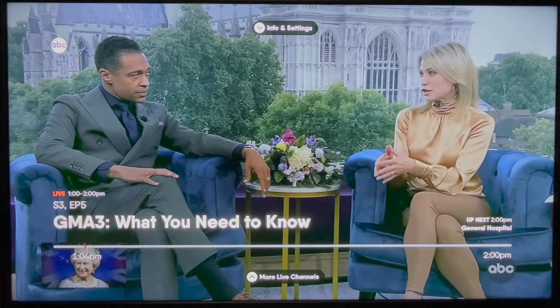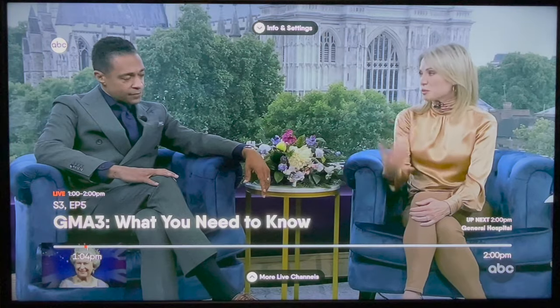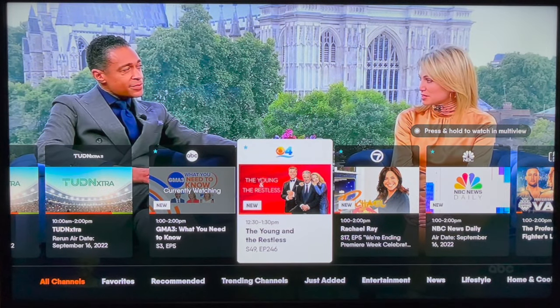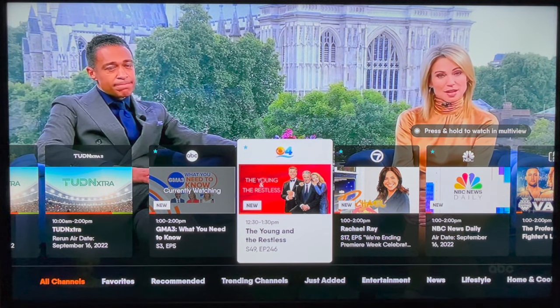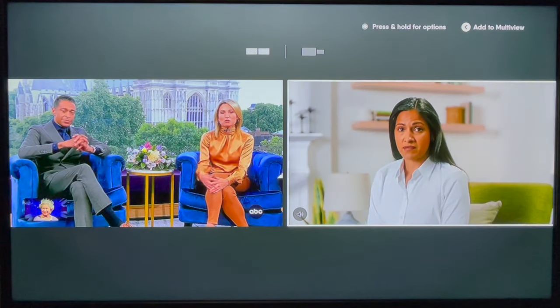This takes me to what's airing on ABC right now — so far, looks pretty normal. But watch as I arrow up to select more live channels. I can now press and hold on up to three other live TV channels and add them to multi-view. I'll select CBS, and now you see ABC and CBS together on the same screen.